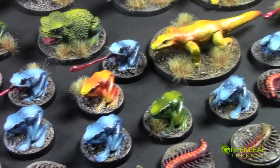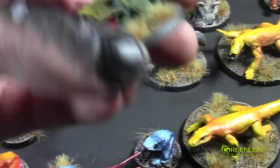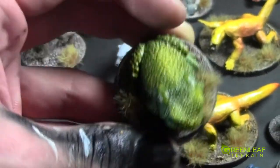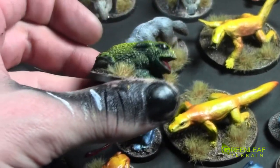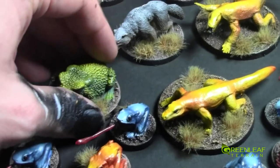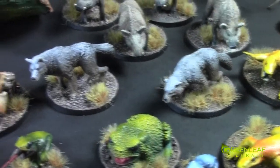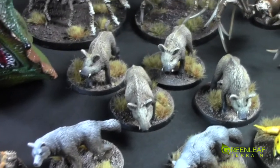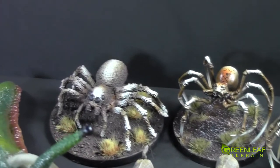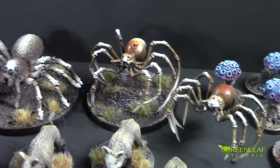There's a bunch of frogs and I really like this big toad. I gave them a nice green to almost a yellow fade. And then we have the wolves and some boars. Moving back into the spiders — some of the spiders I did with more realistic colors. They're really creepy looking.